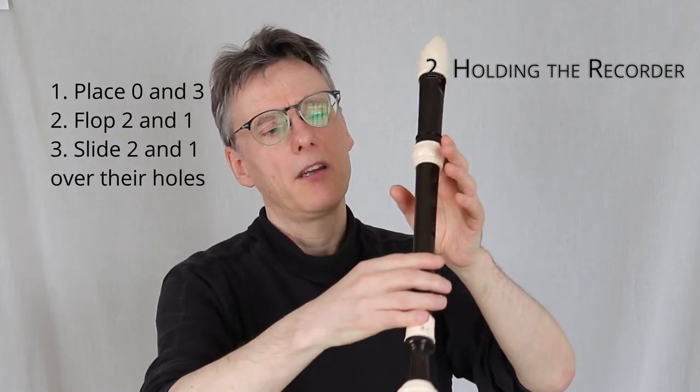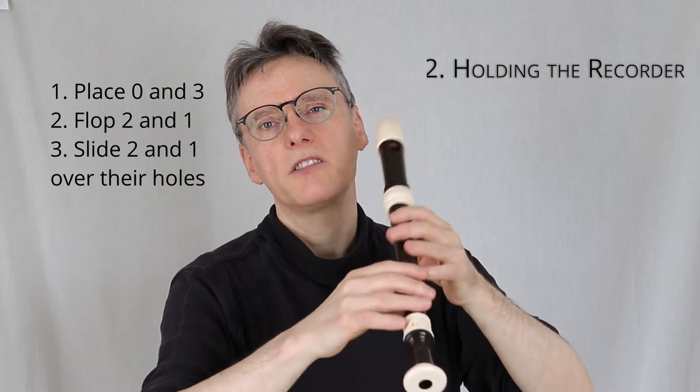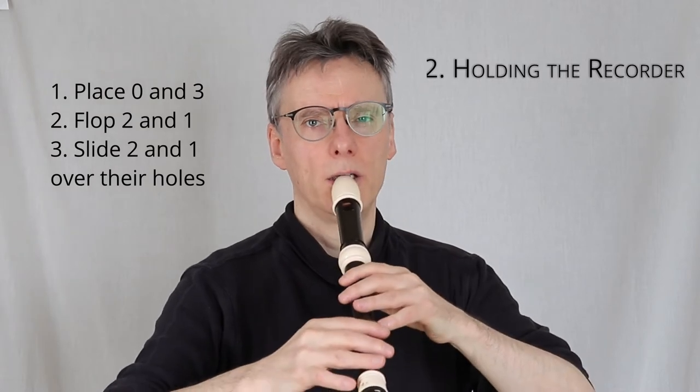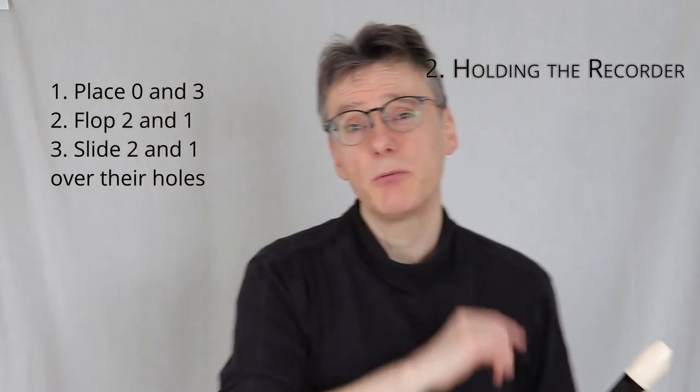That's the first principle of holding the recorder. To recap: thumb, hit down three, flop two and one, slide. Thumb, hit down six, flop five and four. You can check. That's principle number one, and it actually solves a lot of problems.